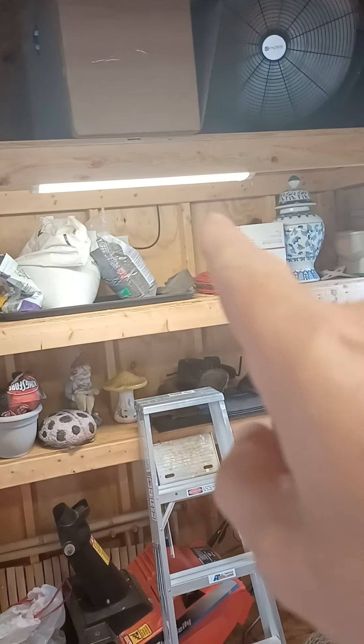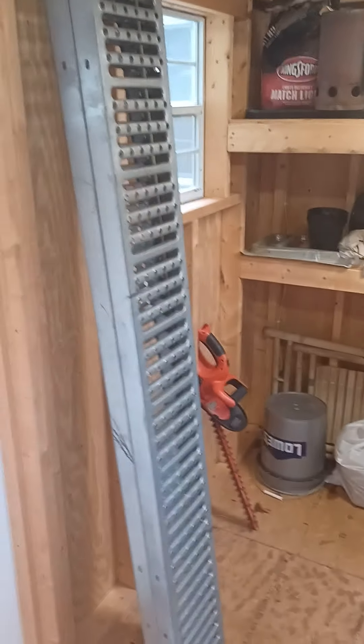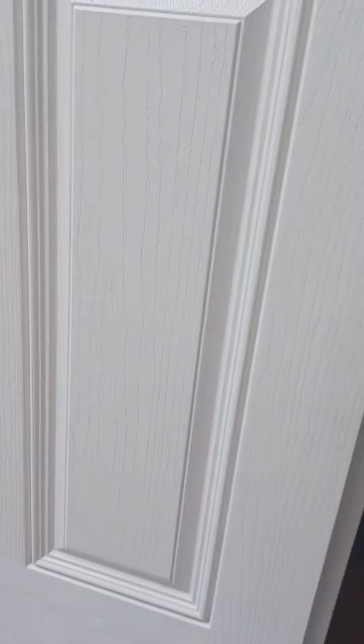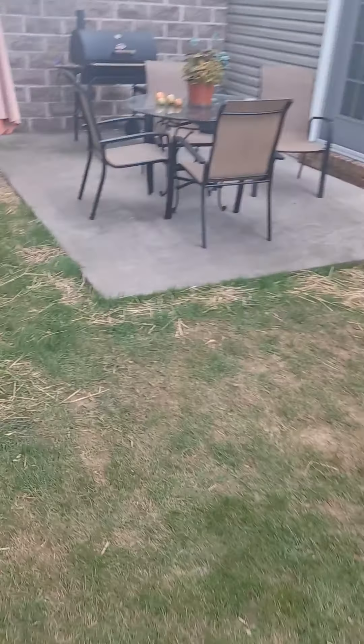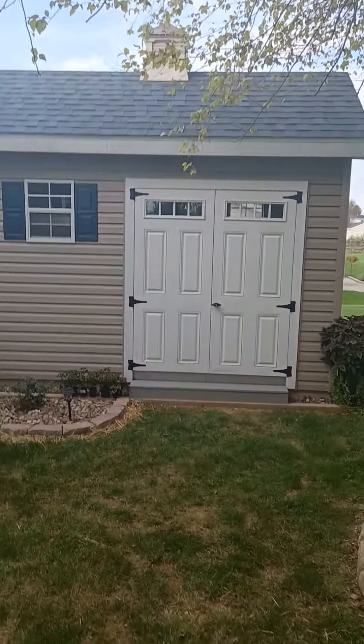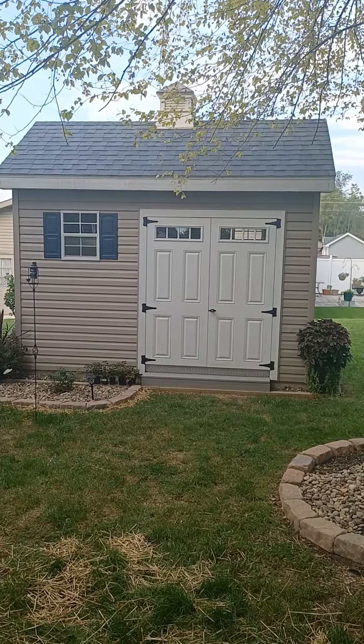I also have a switch here that turns on a fan up top — I have one receptacle wired to that switch, so I get a fan as soon as I come in. Anyway, it all came out really nice. I know the video wasn't as instructional as it could have been, but it gives you a general idea. Once again, that's what we got — all right guys, till the next one.